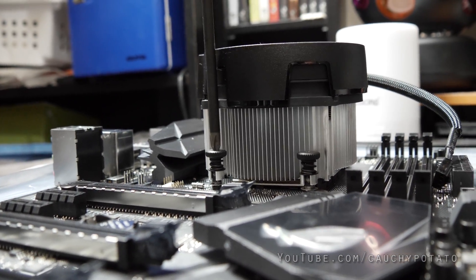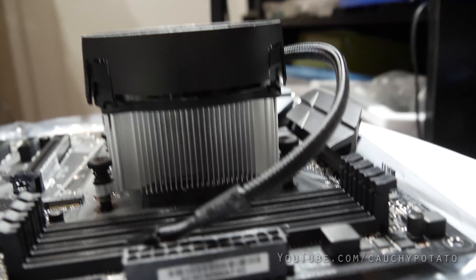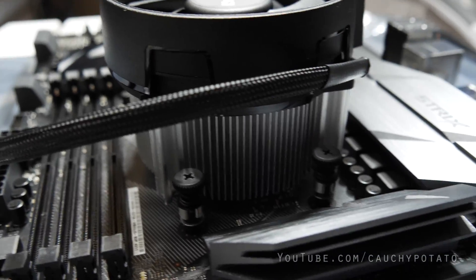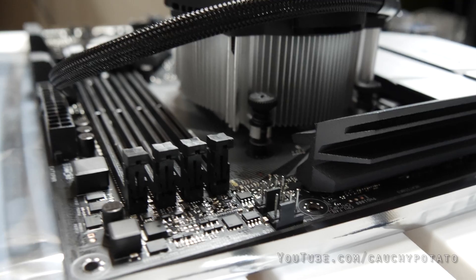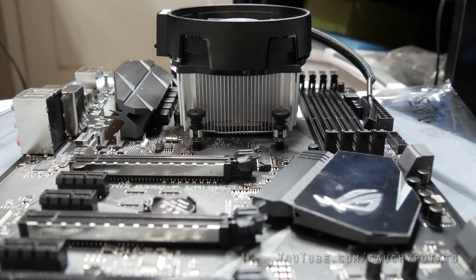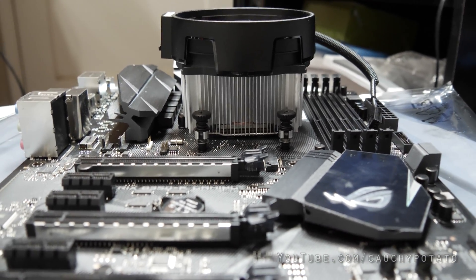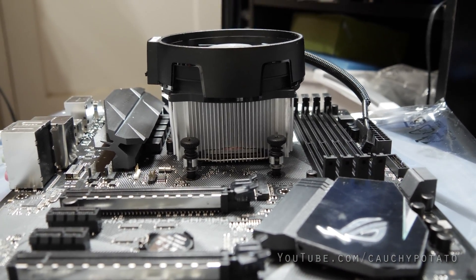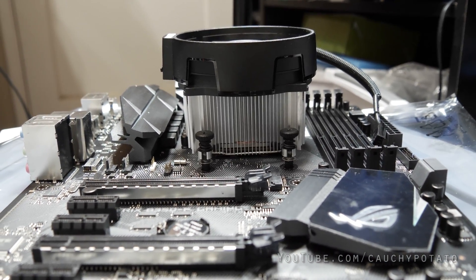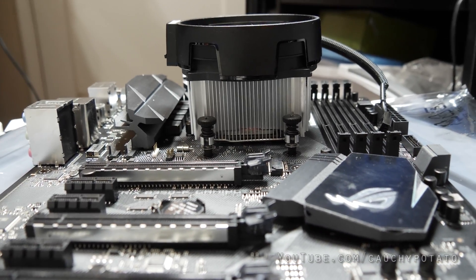My tip is to start with the opposite corners diagonally. Once you've got two corners screwed in, the last two should be easy. Once every screw is screwed in partially, tighten the screws. Don't screw it in past where it stops — once the resistance feels a little hard, it's screwed in tight enough. As long as the CPU and heatsink are making full contact and the heatsink is screwed in deep enough so none of the corners will pop right out, then you're doing it right.